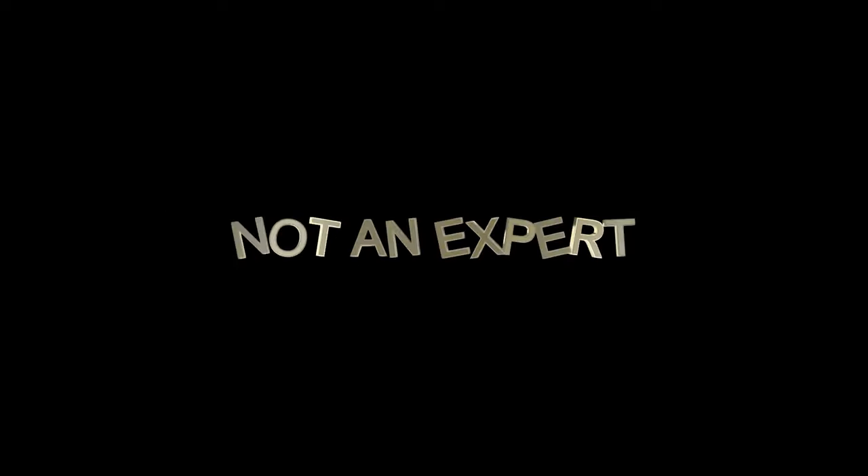Disclaimer: I am not an expert. I consider myself to be mostly a beginner, so the purpose of this is just to help you get over the hump and figure out the basics of double weave, so that you can then go on to consult the experts, look up other patterns, and become a double weave expert yourself. I just want to help everybody else figure it out enough to get going, because I know I struggled too.